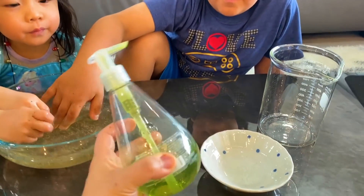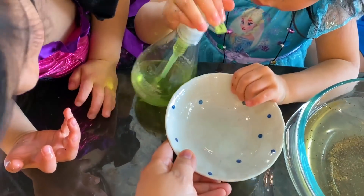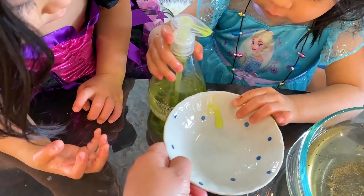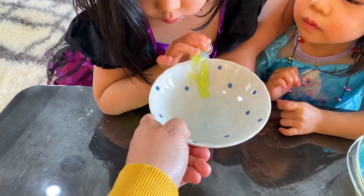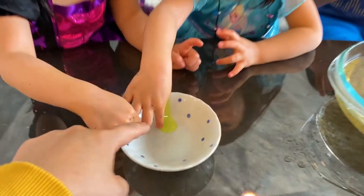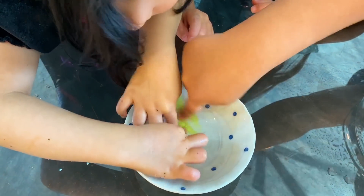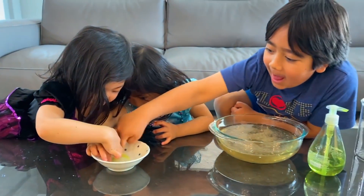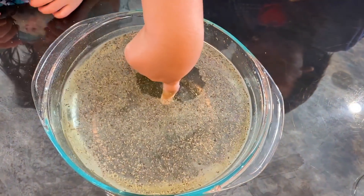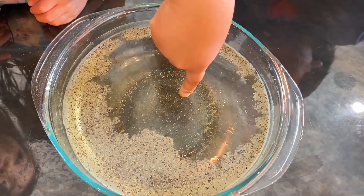Next, I want you to squirt some soap in here. Can you squirt some soap into there? There you go. Take your little finger and dip it into the soap. Whoa! What happened? The pepper is going away from the soap. It looks like the pepper is running away from the soap, right?